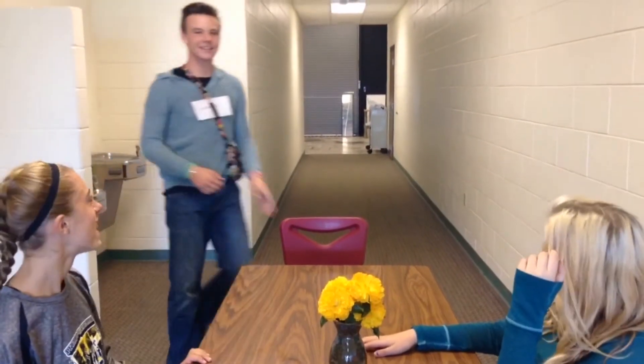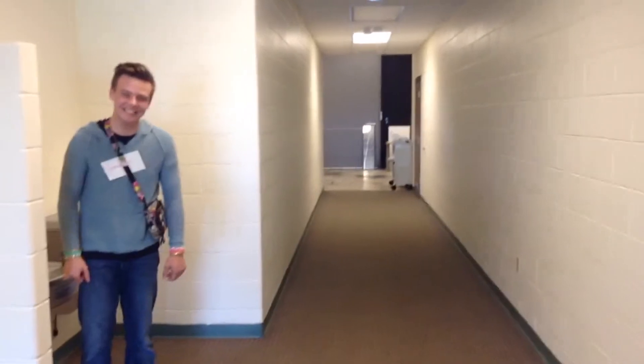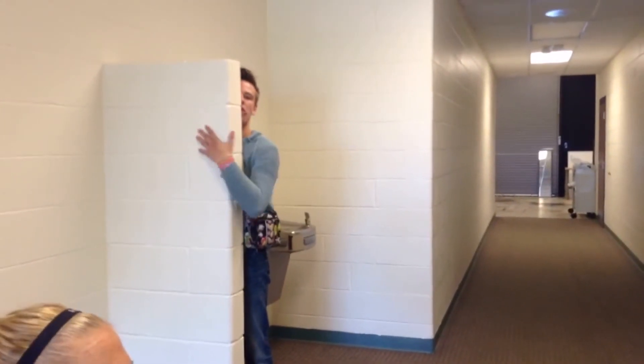Hi guys! Hi girl! Ready? Three, two, one.